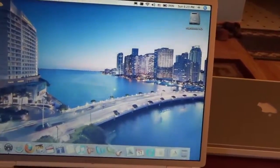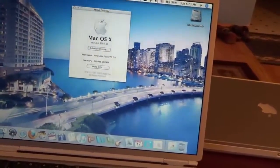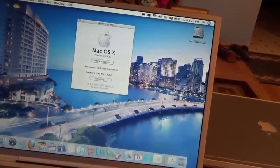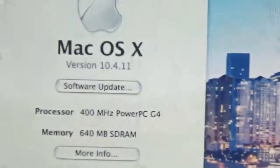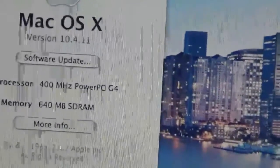Originally when I received these I thought they were 500 MHz models since they had 256 MB of RAM, which the upper-end models had. But this is actually a 400 MHz — it's the slowest of the two original PowerBook G4 models. Somebody had upgraded the RAM at some point to 256 MB. It's running 640 MB now and is fully updated to 10.4.11.